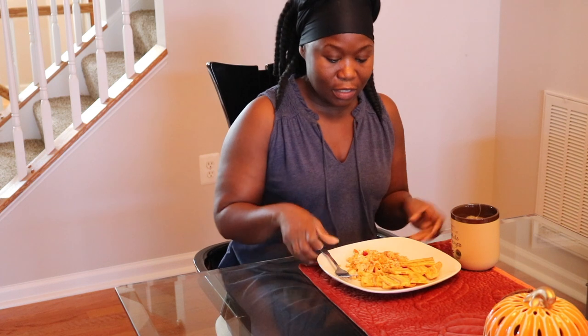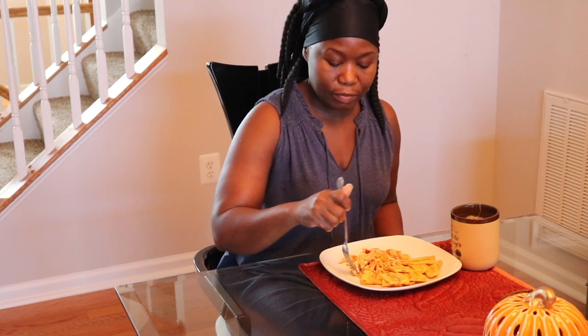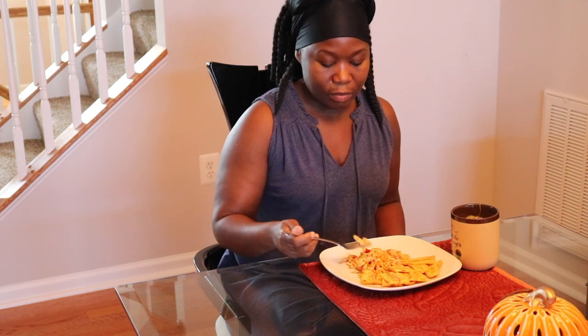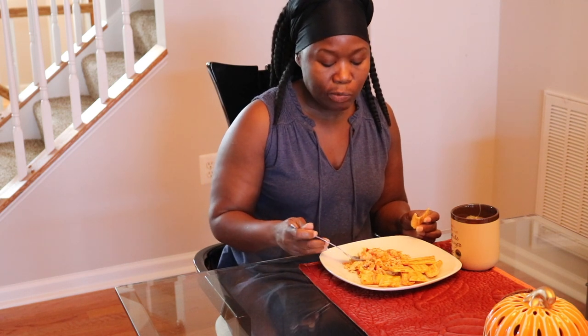So guys, here I am having my breakfast — my plantain and eggs and my tea. You guys should give it a try and let me know. Excuse the chirping — I'm trying to figure out how to silence my smoke alarm.